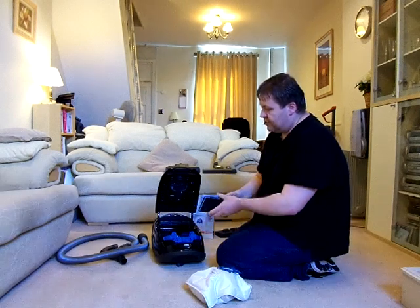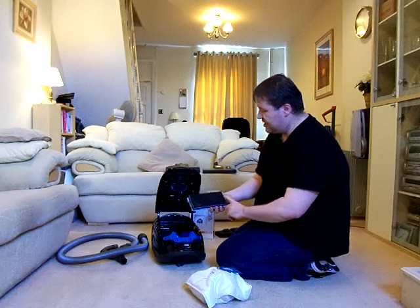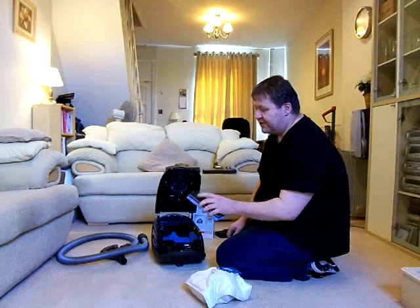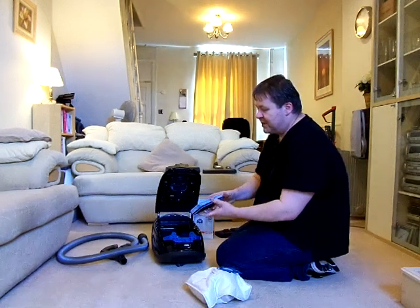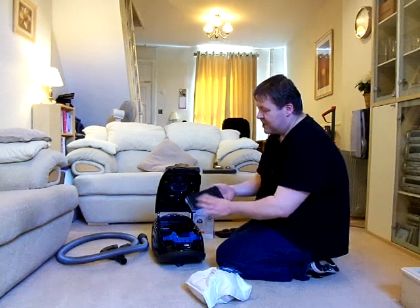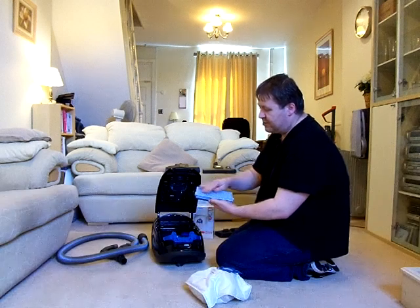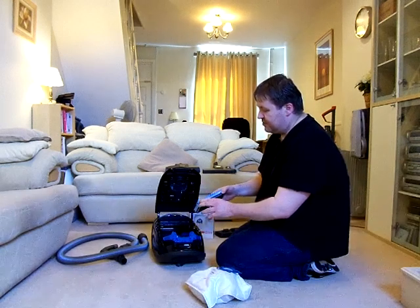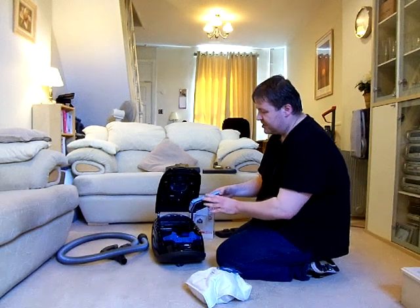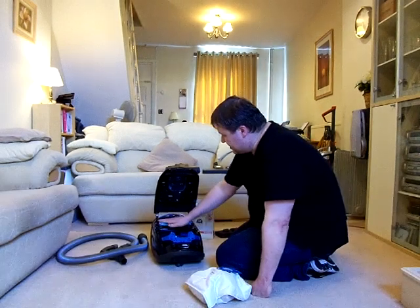This is the older style HEPA filter, which contains a small amount of carbon to eliminate odours from the bag, although I don't think it's that effective because there's not really enough carbon in it. The more modern current versions of the HEPA filter do not have the carbon layer; they're solely a paper pleated filter. The modern ones also have a time strip on them which tells you when it needs replacing after 50 hours of use.